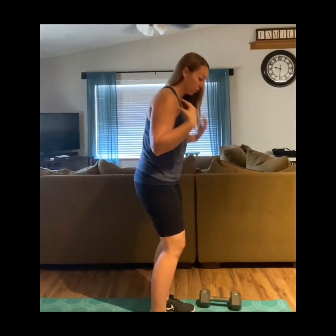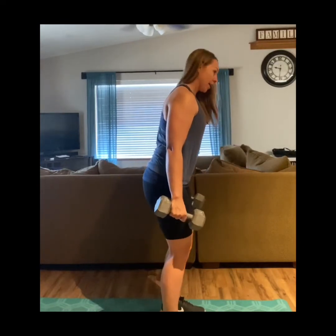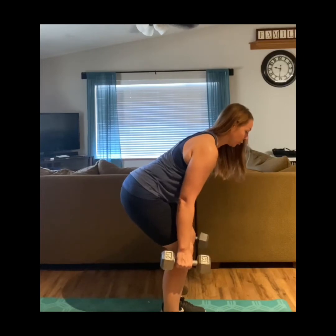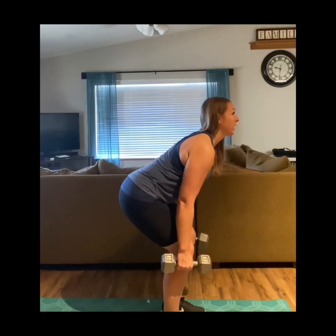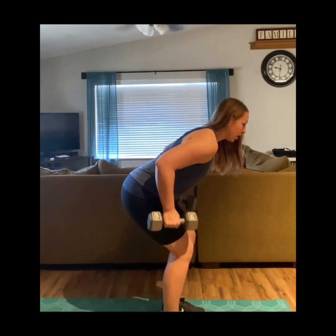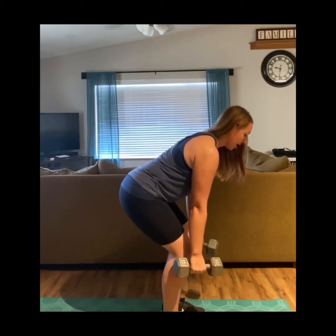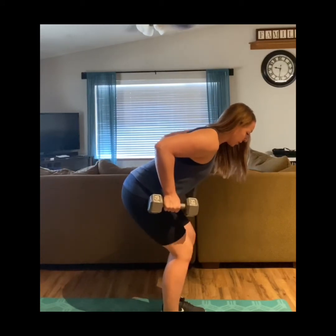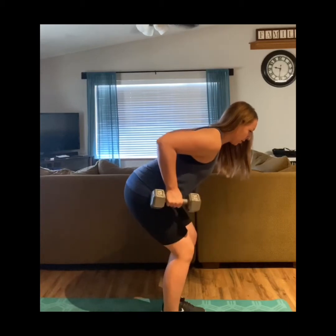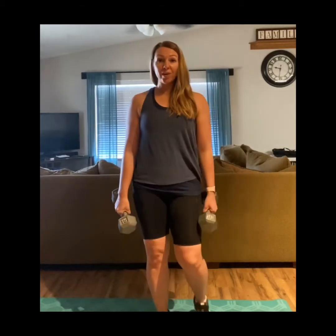Then we're going to work our upper back, and I like to do a bent-over dumbbell row. Feet are about hip-width apart, flatten your back as much as you can, keep your head neutral in line with your spine — you don't want your neck up. Your elbows are going to stay in close to your body, raise up to about a 90-degree angle and back down, and squeeze your shoulder blades together. Do 10 of those, and always make sure you're breathing — breathe out on exertion.